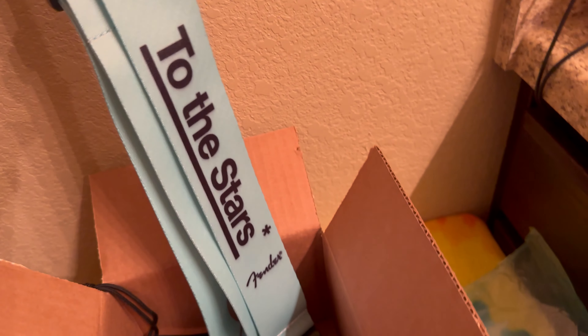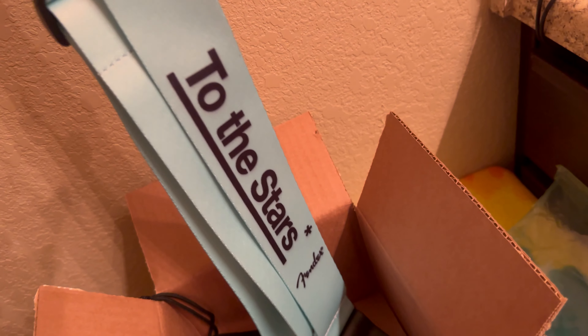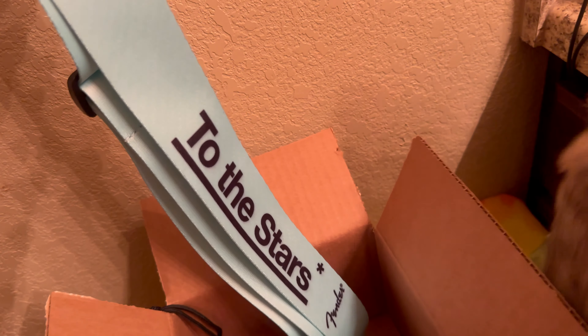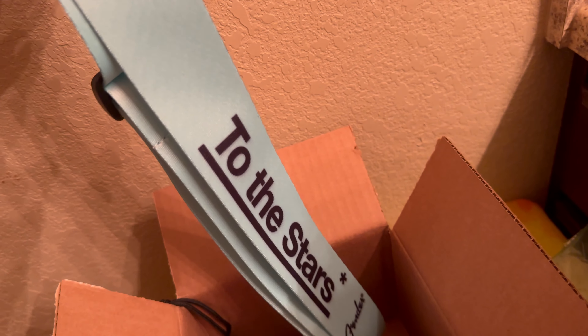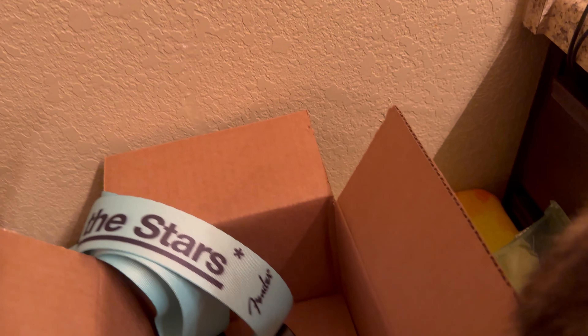The other thing I got was the To The Stars guitar strap. On camera it looks like it's actually blue, but it is the surf green. It's a really nice nylon guitar strap and it's got the Fender logos on it. It's a really nice made one.